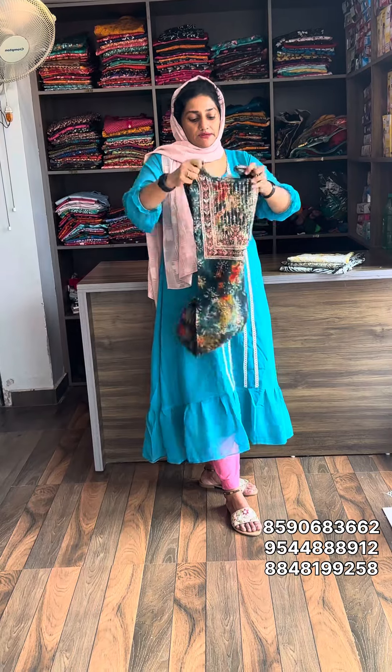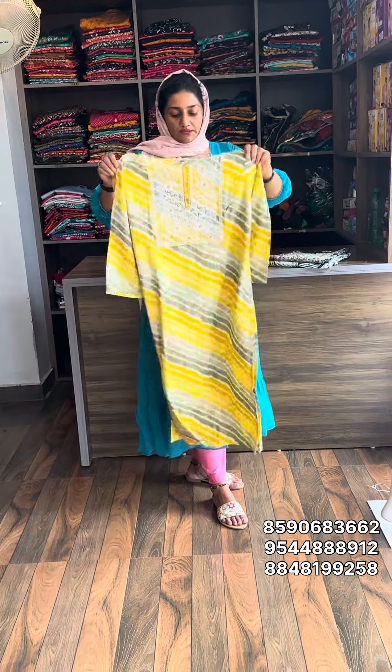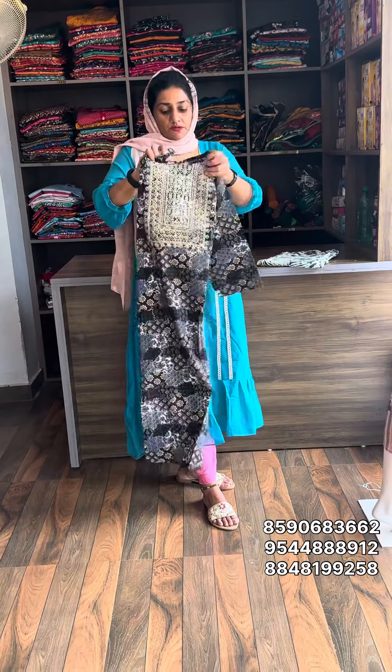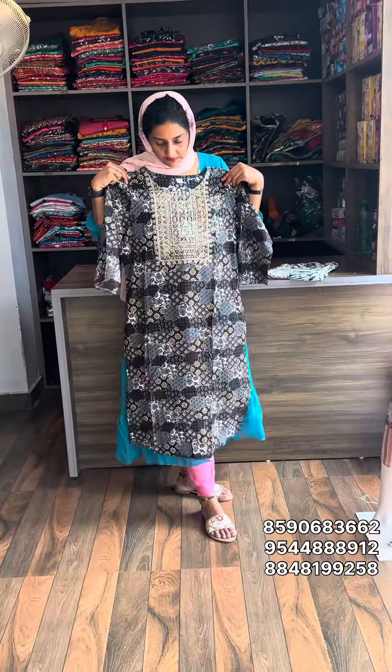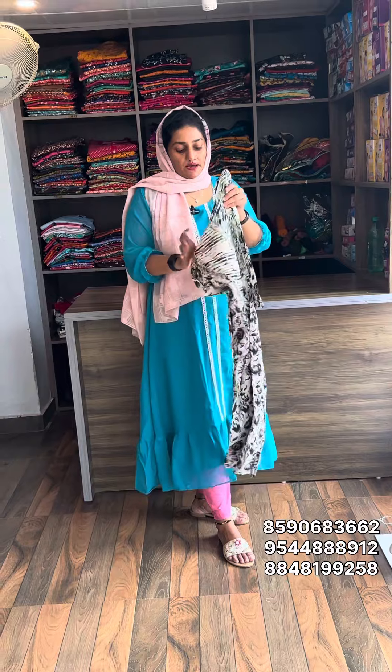Next one, double XL size available. Material rayon, sell rate 399, free shipping. Next one, double XL size, material rayon, sell rate 399, free shipping. Double XL size available — last piece. Material is rayon, sell rate 399, free shipping.